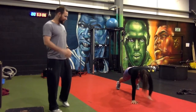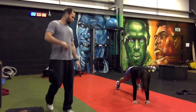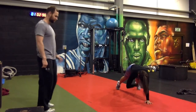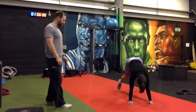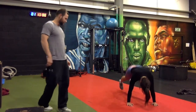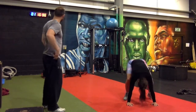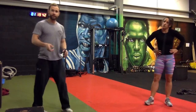Shoulder taps next — the burpees are the hardest exercise, so this is kind of a recovery, but you're still working the arm strength and your core is working really hard. 20 shoulder taps. Good work — amazing! Then last: 10 in and out abs. One, two, three, four, five, six, seven, eight, nine and ten! One minute seventeen!